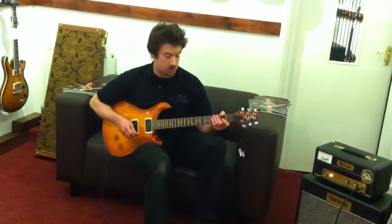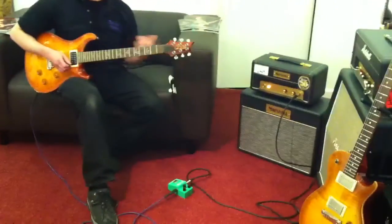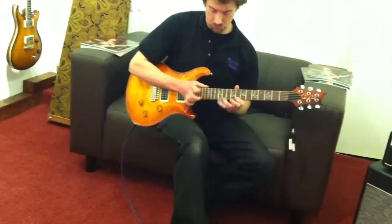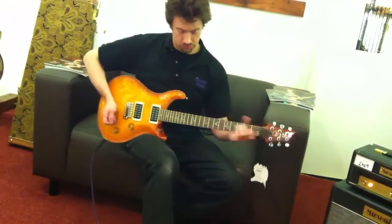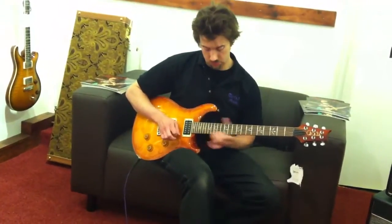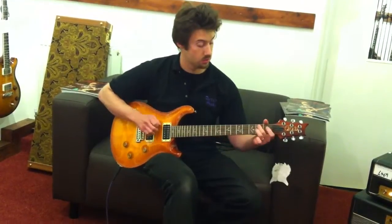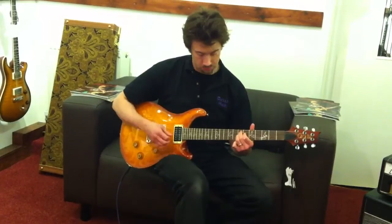So we'll also kick in the tube screamer and give it a little more work — really pushing the Marshall. And we can also clean that up quite well with single chords too.